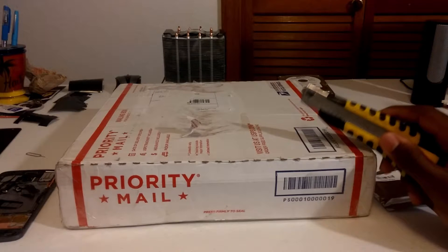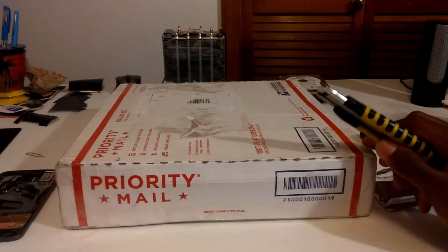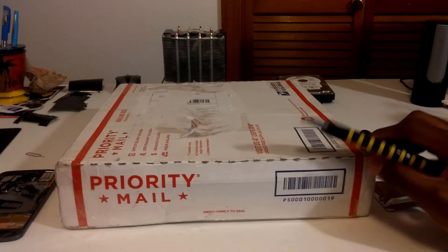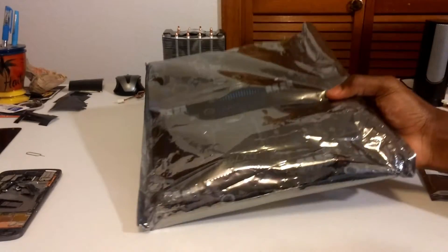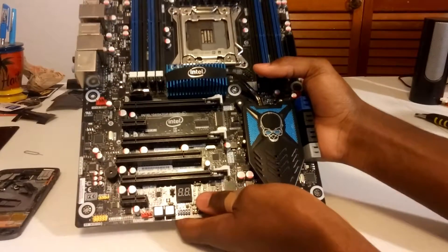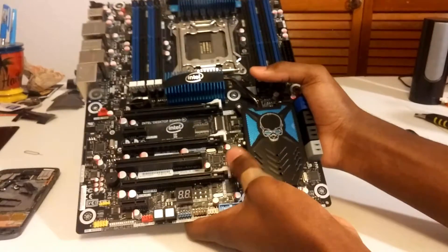They told me that the BIOS button — because it has onboard power and reset — was broken off or something like that. I'm not exactly sure if it was because it looked fine in the picture. Let's crack this open and see what we have. The board looks like it's in good condition. It's a little dusty but I don't see any physical damage anywhere.